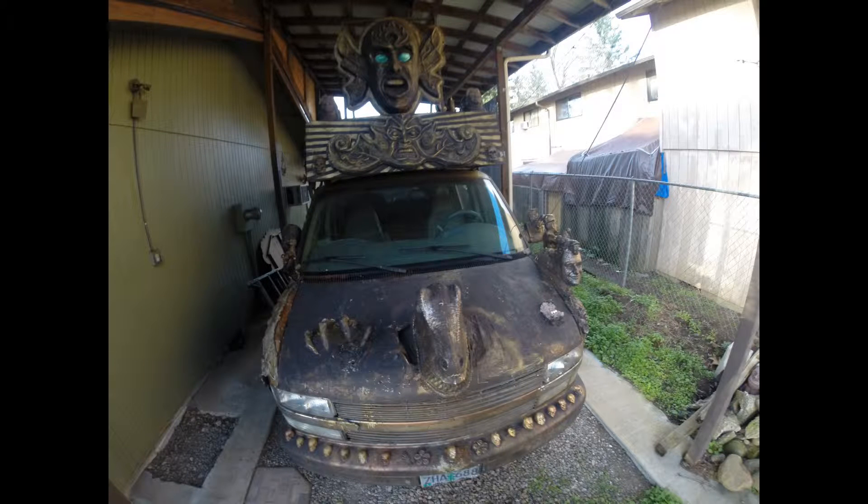I want to finish the hood and hook up the waterfall for this guy up here, and repaint the whole thing. And maybe recast some of the pieces, too.